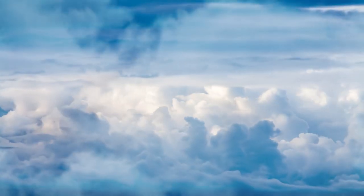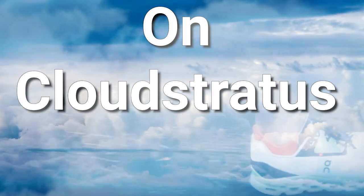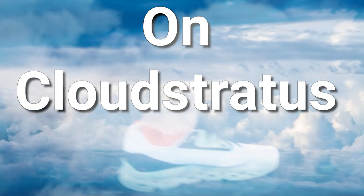Today we're going to take a trip up to the clouds to talk about the new On Cloud Stratus. Before we get into the review, I have to let you know this was a shoe provided to me by On, but they're not going to watch this video before any of you folks. By the end of the video, it will be abundantly clear that all views are my own.